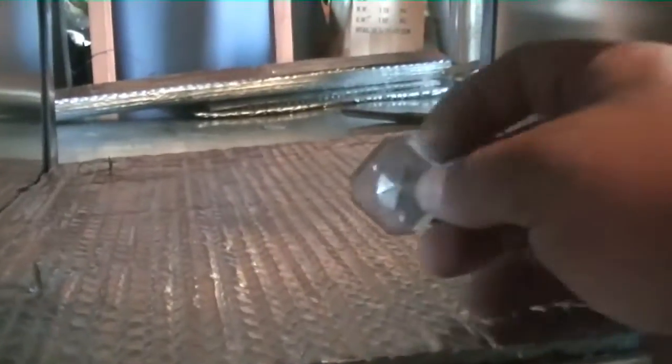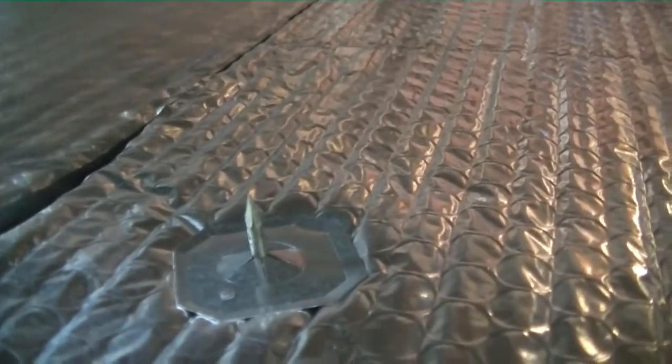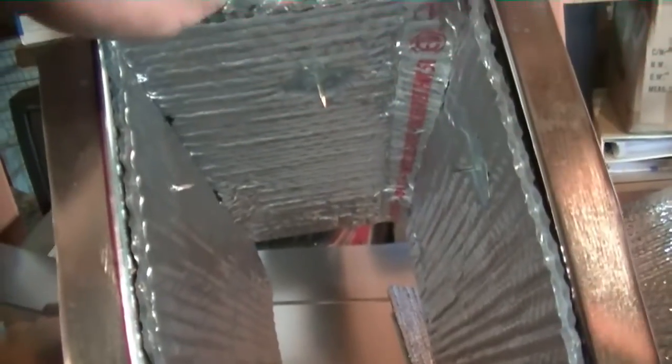We've got our insulation in place. I have these small little washers that lock in place — slide them down and they're locked in. I'll do that for all of the stick pins, then finish the rest of the sides. We have all of our insulation in now; I'm going to flip things over so we can get started on our end cap.